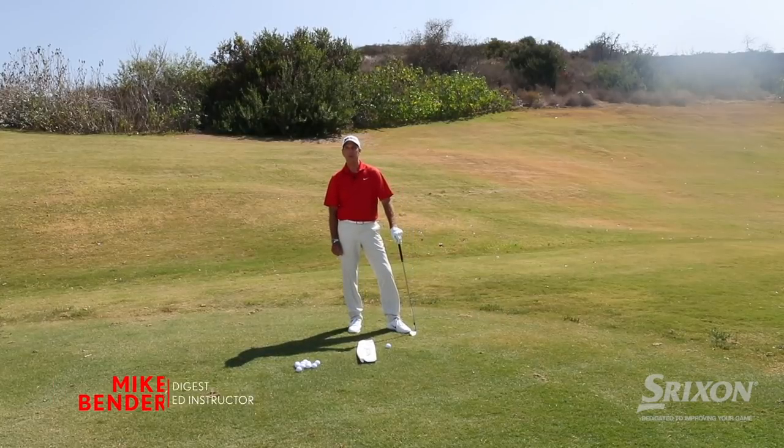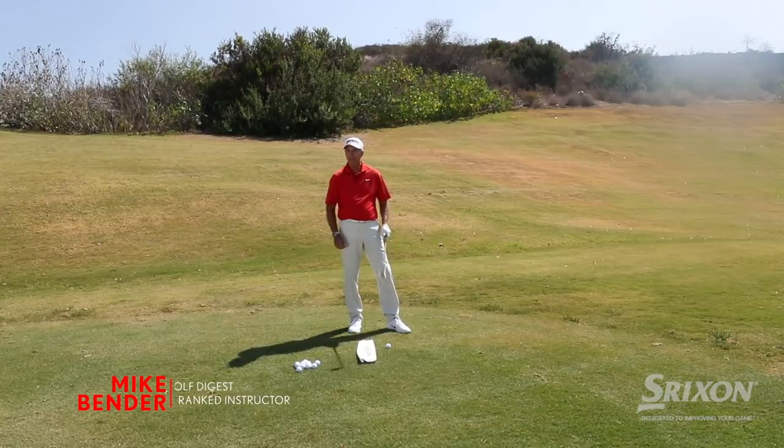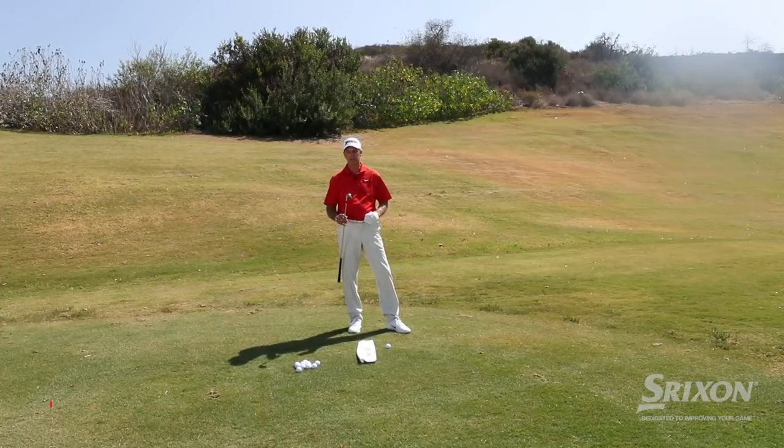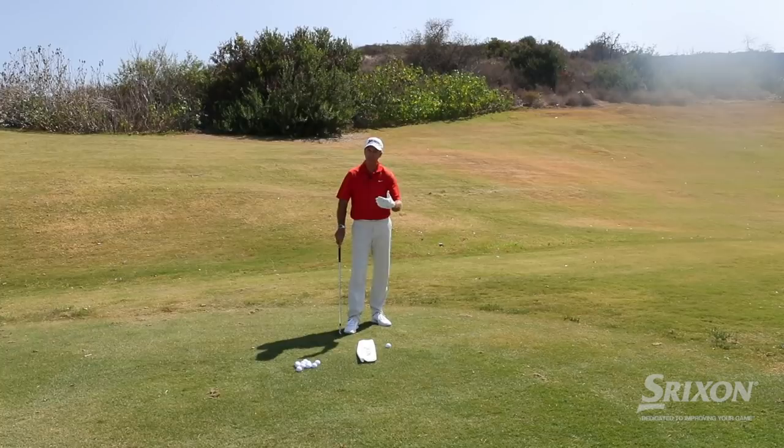Hi, I'm Mike Bender here with Srixon, and as part of our dedication to improving your game, today I'm going to talk about the short irons. The short irons are really your scoring clubs, and it's really important to hit those close. Here's a little tip you can try on the range next time you go.